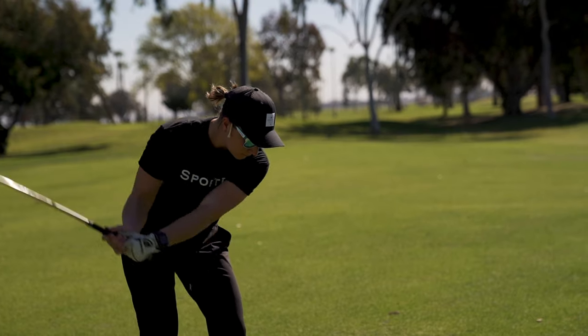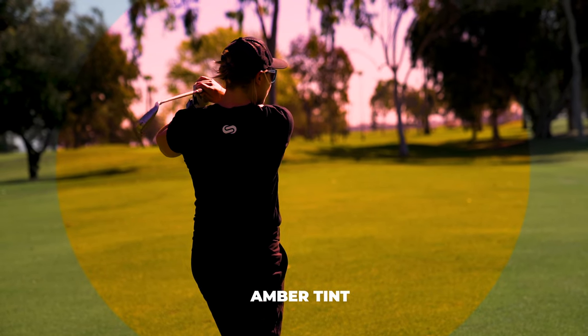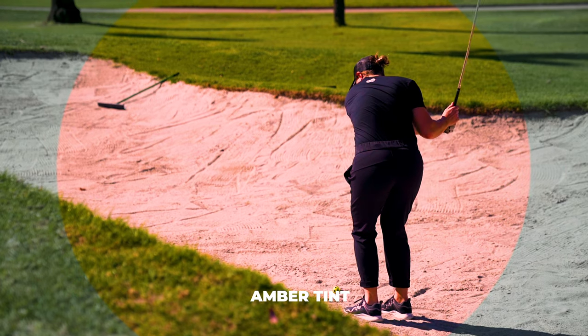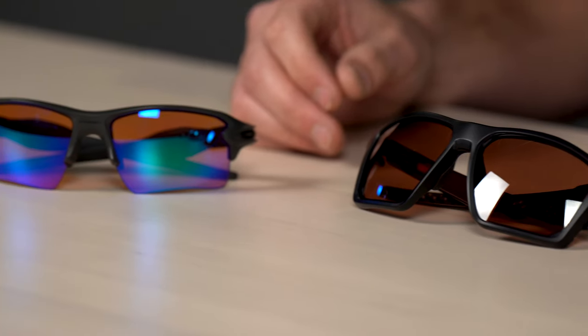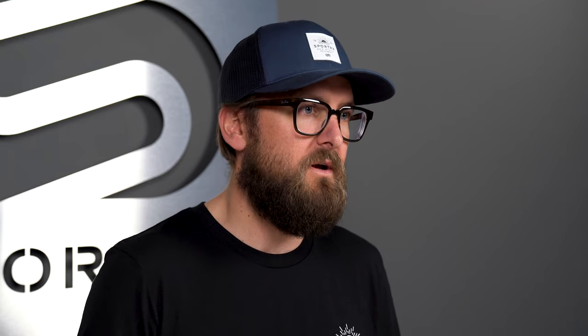An amber tint is going to let more light through — it's not quite as dense of a tint. That makes it ideal if you tend to golf in cloudy or overcast conditions. It lets you still see clearly while enhancing contrast and making the ball pop, similar to brown but with a little different color enhancement, and much better in lower light conditions.